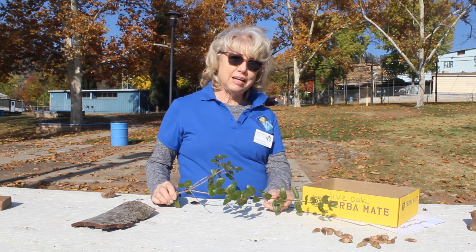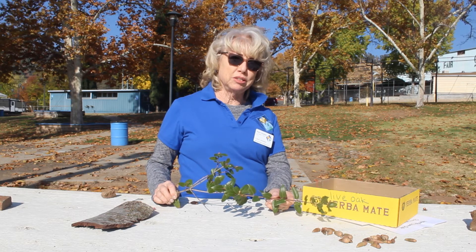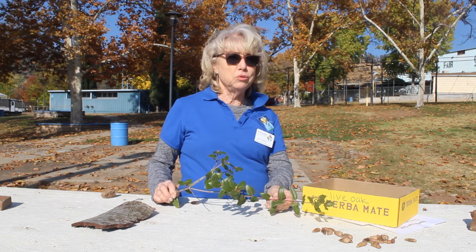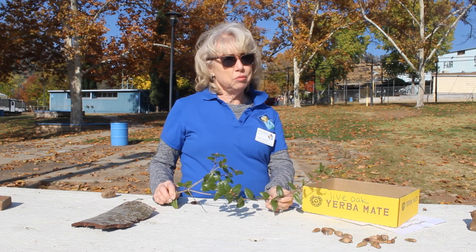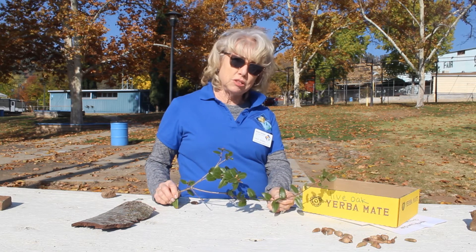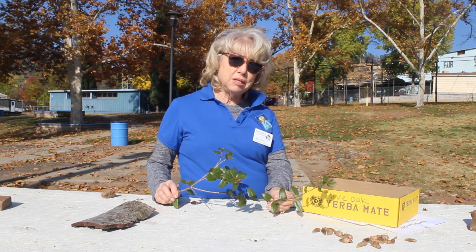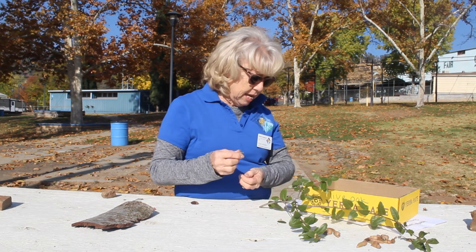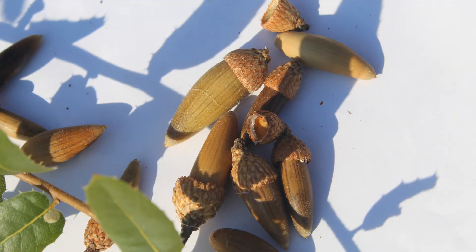I'm Miss Carol and I am a Master Gardener in Madera County. I sure miss Wasuma School and I hope someday soon we will be able to meet in your beautiful garden. Today we're going to talk about oak trees. I'm going to introduce the interior live oak — the acorns are very thin and about an inch long, and sometimes their cap can almost be half the size of an acorn.